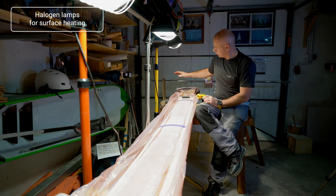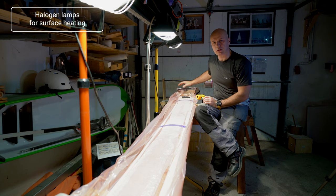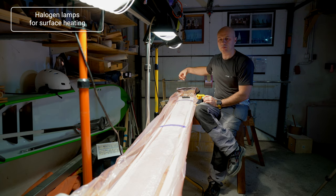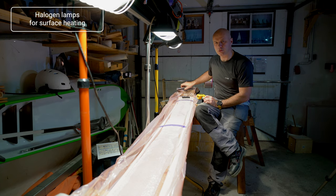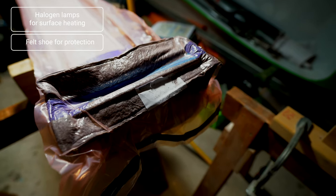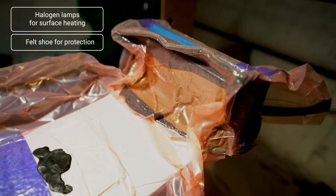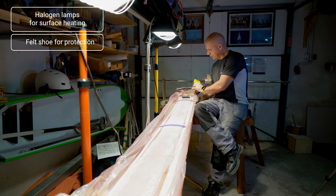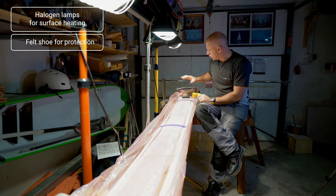The next tip is how to secure the end of the plank. In this case the plank has chocks installed, and chocks have a lot of sharp corners that can eventually break your vacuum bag. Many years ago I came up with the idea of a felt shoe. Felt is very thick, and I stitched it together so that when I put the felt around the chock, it also covers the tank from the bottom — because the tank is also a sharp object that can break the bag. The shoe goes over the chock and onto the other side, protecting the bag against contact with the tank.